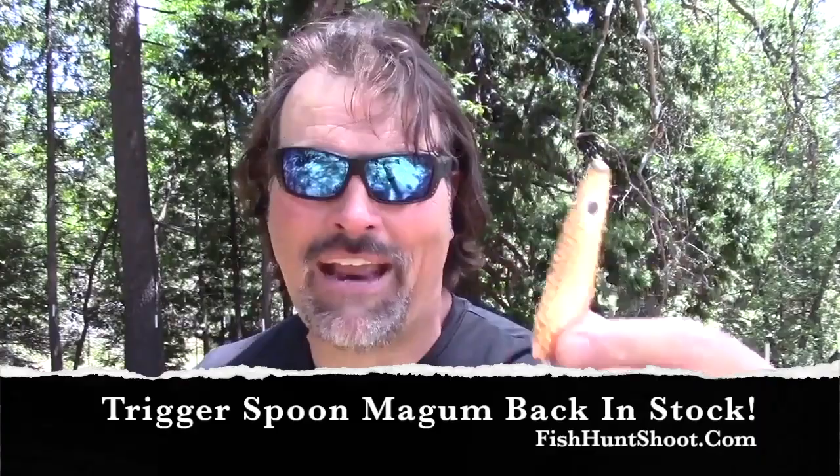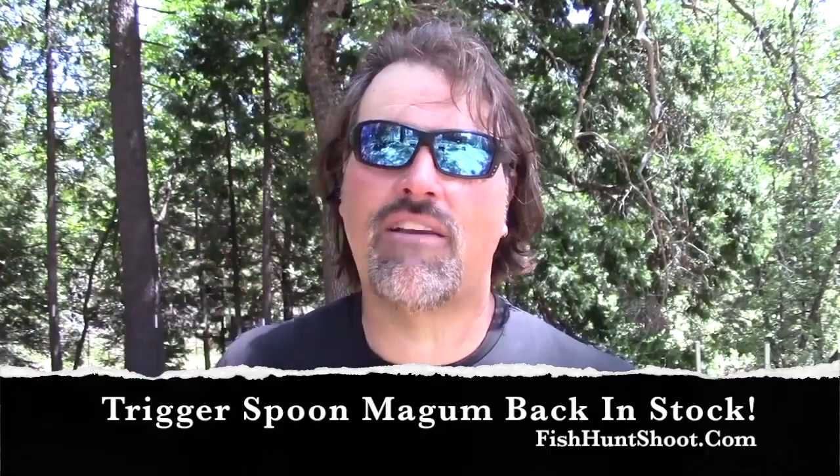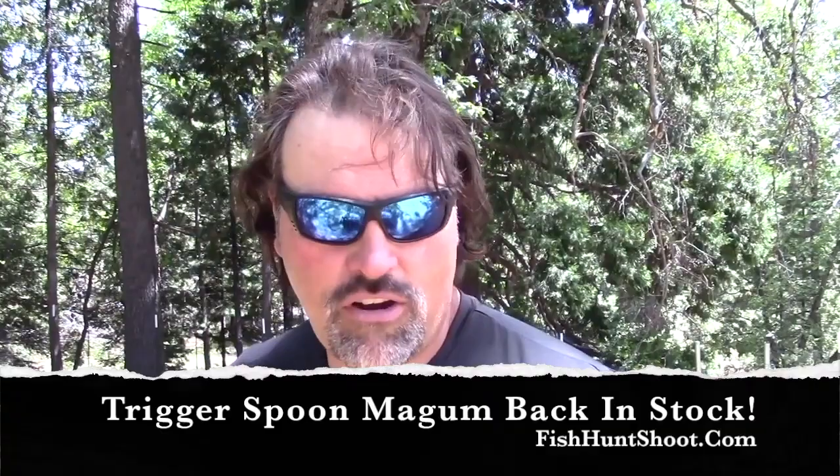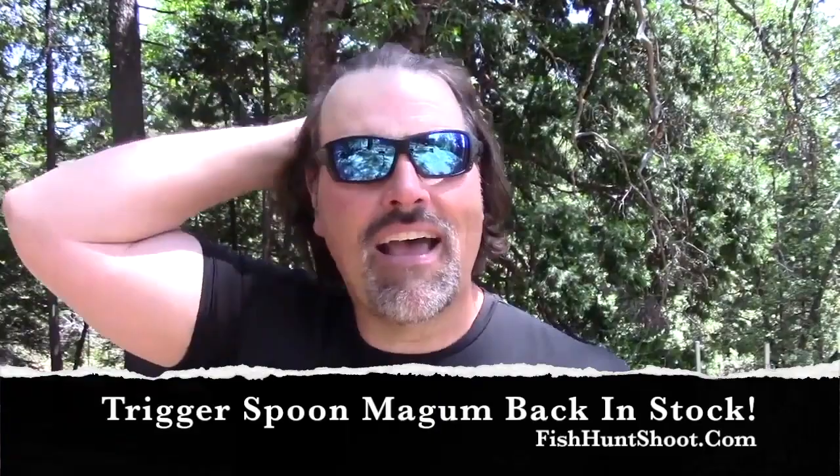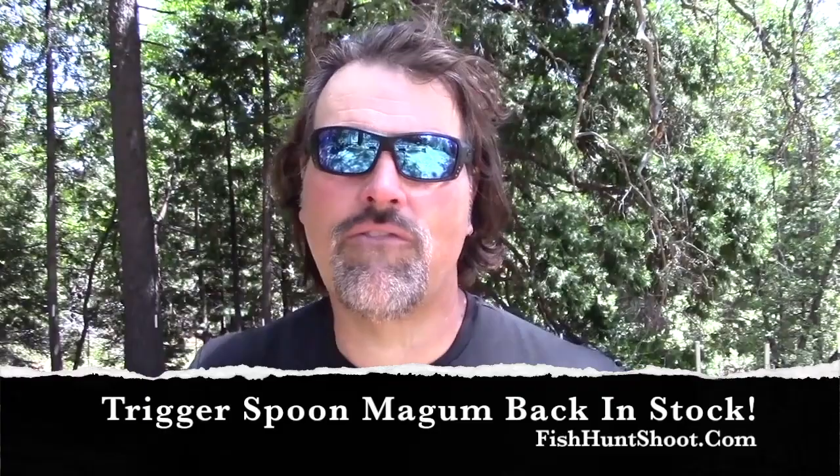Anyway, I'm Cal Kellogg, jumping off for now. There are a limited number of kits available, so if you're interested in pulling some magnum-sized trigger spoons, get on over to fishhuntshoot.com right now and lock down your kit. We're going to sell out — we'll order more, but as I always say, it's a bit of a process. So if you're interested in getting these, getting them wet, and getting your fish on, get on over to fishhuntshoot.com and get your set of trigger spoon magnums right now.